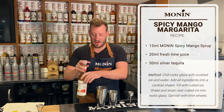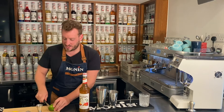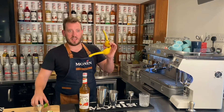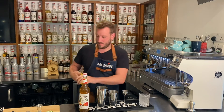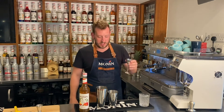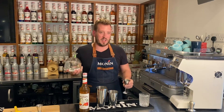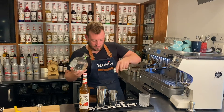15ml of our Spicy Mango Syrup, then 20ml of fresh lime juice — I'm going to be using a Mexican elbow today. If you don't have one, just squeeze it by hand. 20ml of fresh lime. Then let's take a silver tequila — I'm going to do 50ml of tequila.